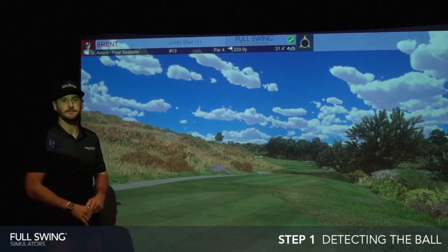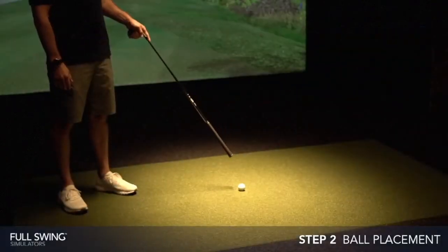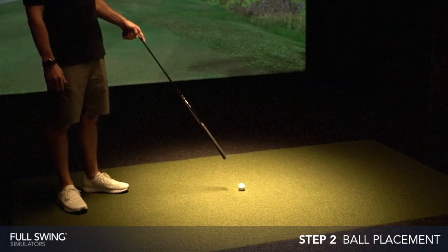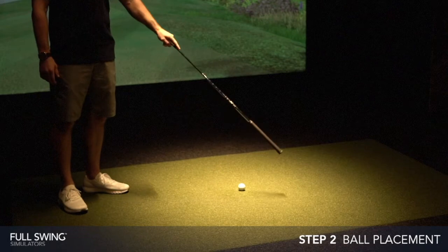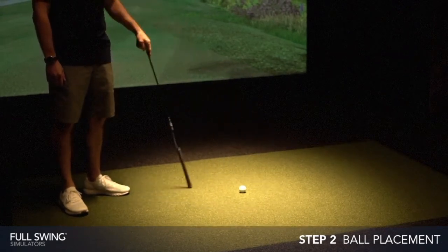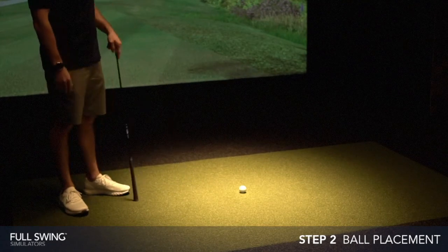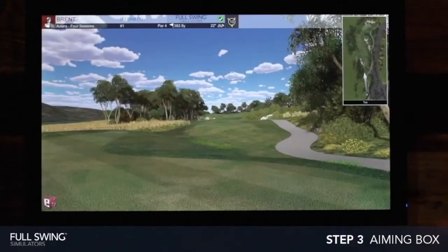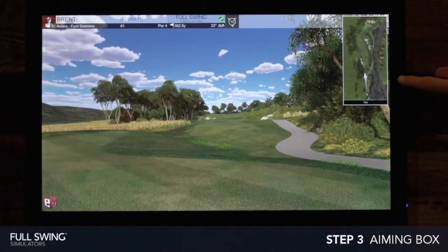Once our ball is placed in the center of the hitting mat, it'll lock in with our ION camera. You have approximately just over two feet diameter around the ball in which the ION camera will lock in and still connect with the system. Once you see the check mark on the screen, you can go ahead and take your shot.